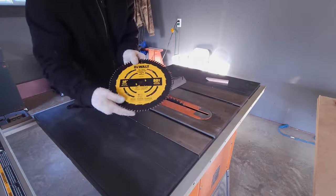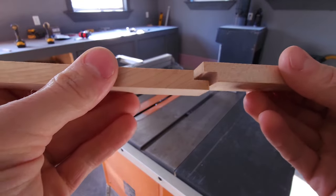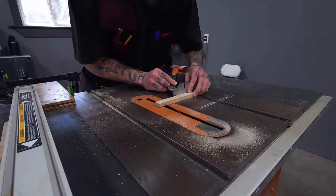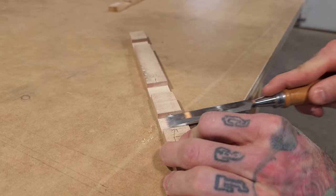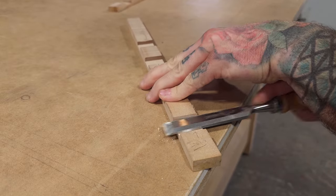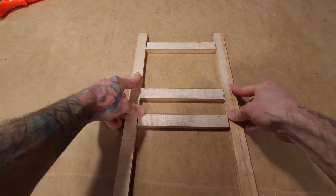I'll swap out the combo blade — a 40-tooth blade currently on it — for an 80-tooth fine cross-cutting blade, and bring out the miter gauge as well. I will be fastening the motherboard tray together using a combination of dado joints, rabbet joints, and wood glue. Once all the grooves are cut, I'll come in and clean it up with a chisel, being careful to only take out as much as I need to so the joints fit relatively tight. Everything seems to be fitting together very nicely — it's time to glue it up and clamp it down.